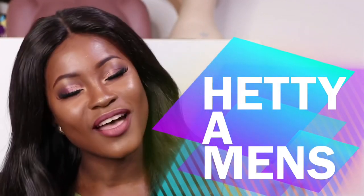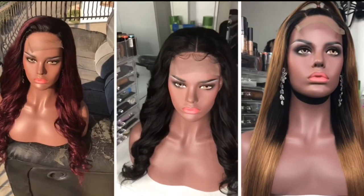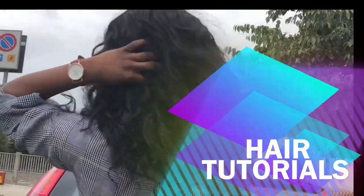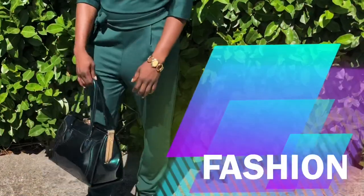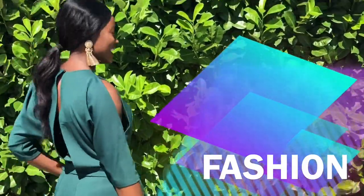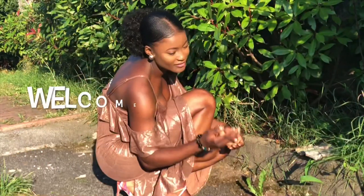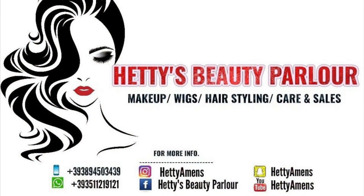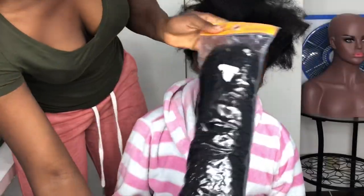Hi, it's my girl Hatsy Amos. What's up? Picture girl Hatsy Amos of Hatsy's Beauty Palo, once again.